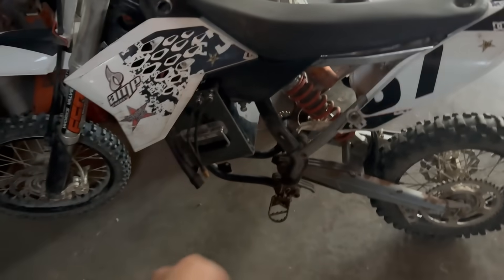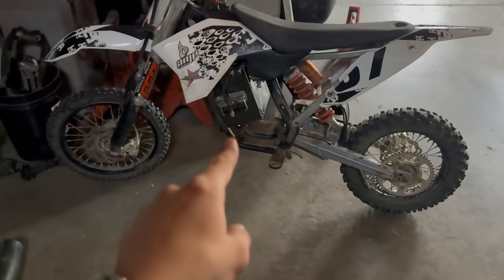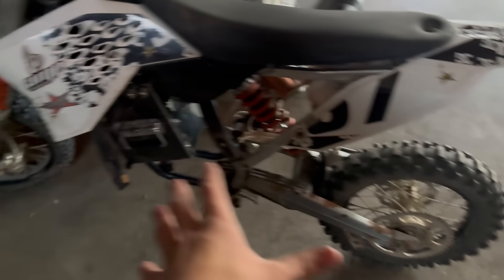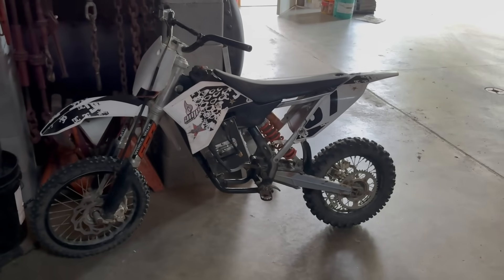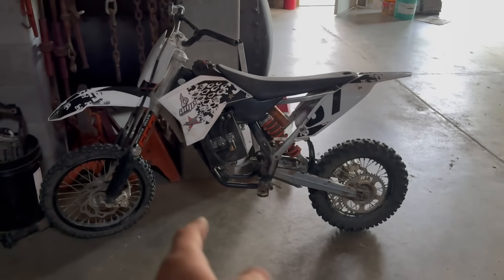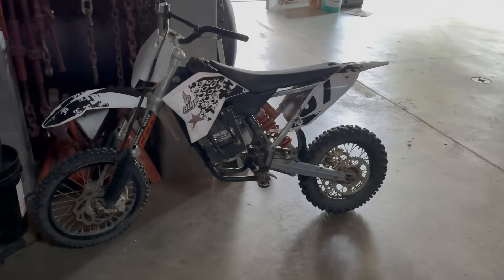I'm going to go order the motor, controller, sprocket, chain, brake pads, bearings — all the parts I need — and you're going to see that in part two. In part one, we got the whole bike stripped, cleaned, put mostly back together and restored partially, and we got the battery in super nicely. Next part you'll see the unboxing of all the new parts and installation of the motor and controller. I really hope you guys enjoyed — please subscribe for part two.